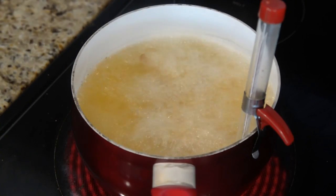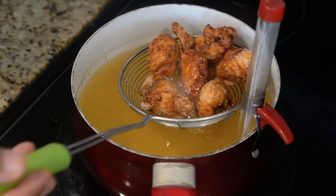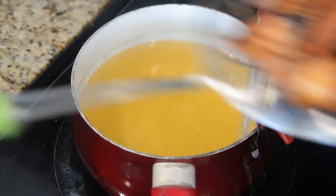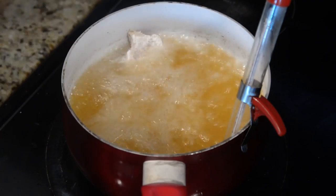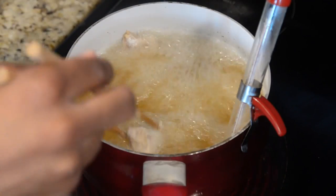Fry until your chicken pieces come out golden or slightly dark brown. Remove from the oil once done and place inside a container that has paper towels or newspaper underneath. As your chicken comes out, lightly salt them. Continue this until all of your chicken pieces are done frying.